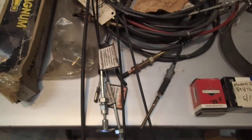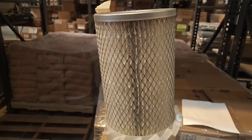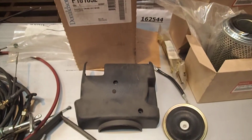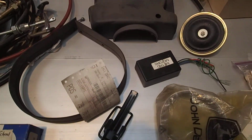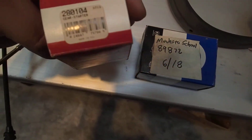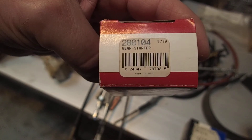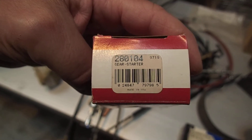All these cables here, and we have this big filter right here. This says gear dash starter. Don't know if that's the right thing in there or not.